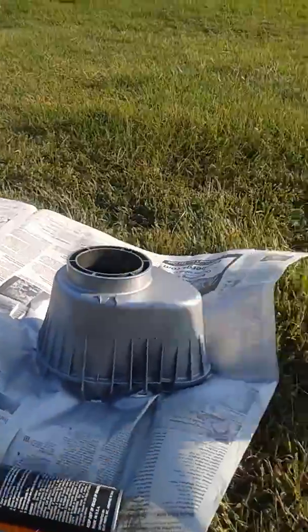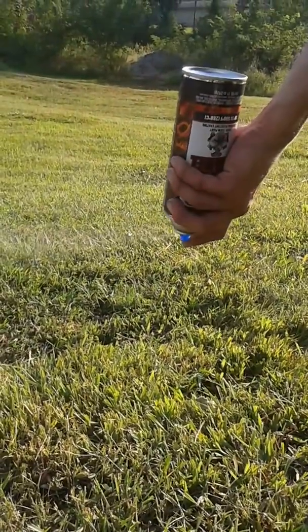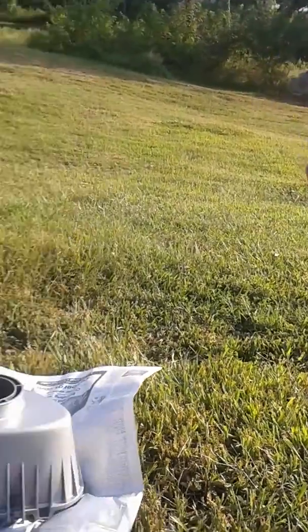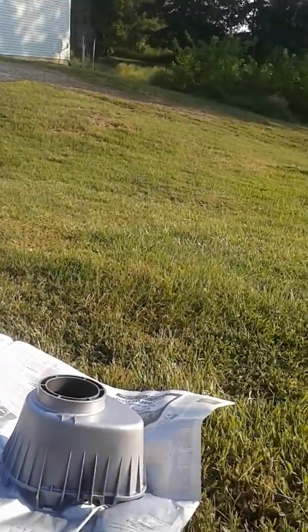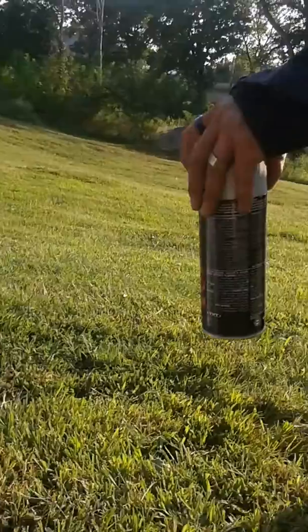An important tip: after you've hit it with spray paint, take your can, turn it upside down, and spray until it's clean. Because if you don't, the nozzles will actually clog up with the used paint and then it won't work the next time you go to use it. So recap the can of paint after that.